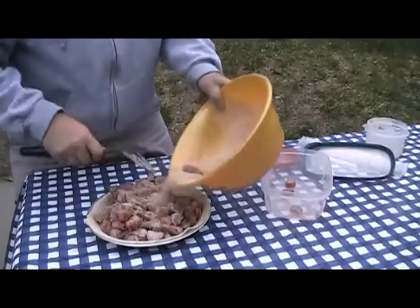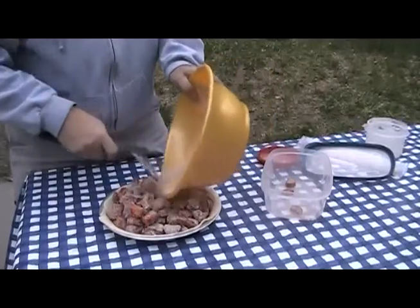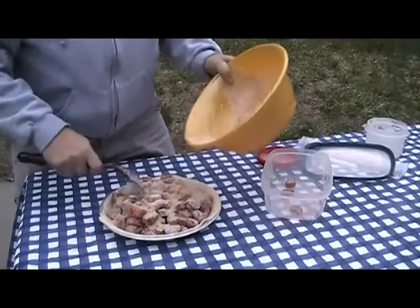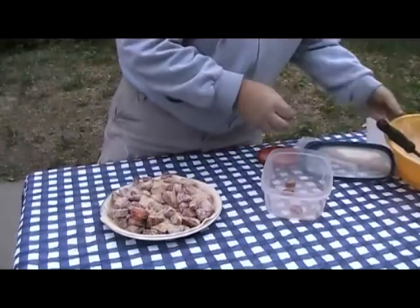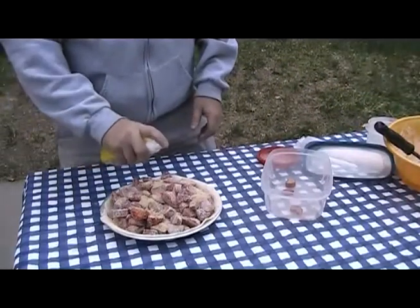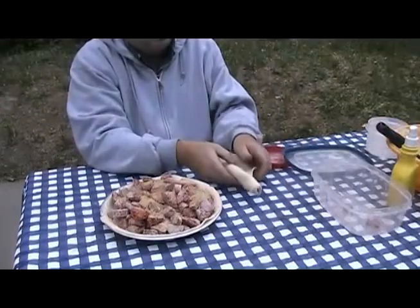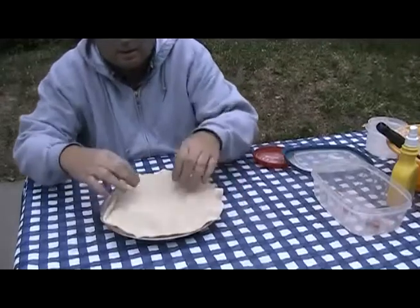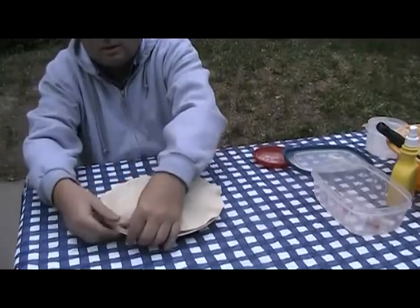Once I've got all of the filling in the bottom pie crust in the pie tin, I have some liquid spray butter I'm just going to spray on it to give it a little bit of extra flavor. I don't know if this helps a lot but I'm going to try it this time. Then I'm going to take the top crust, roll it out, and put it on top.